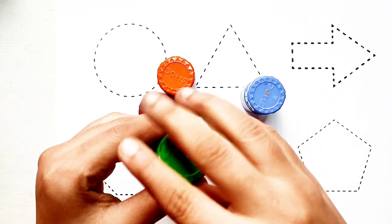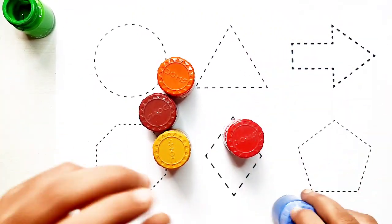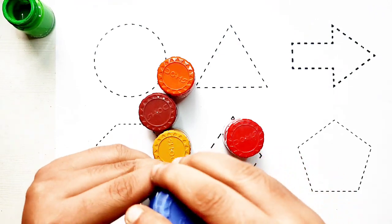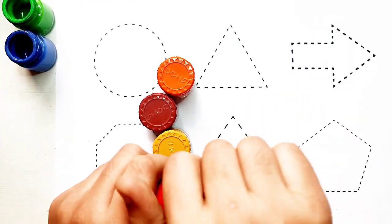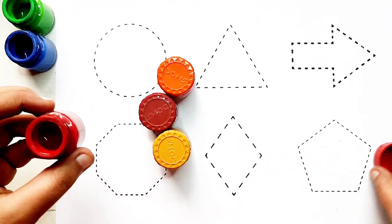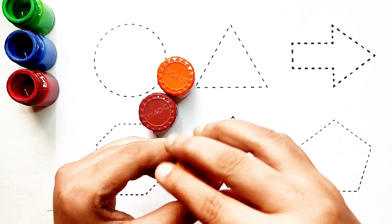Light green color. Blue color. Red color. Yellow color.